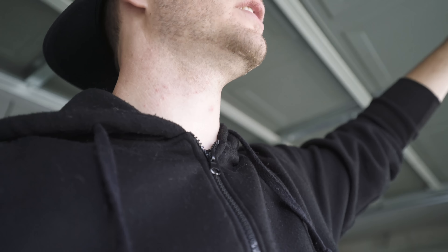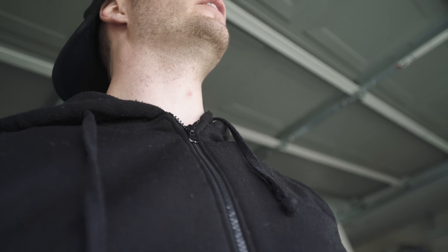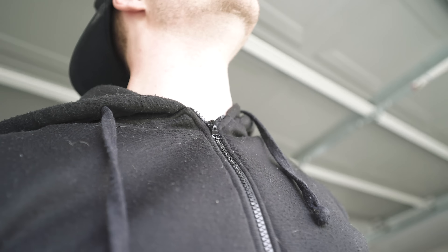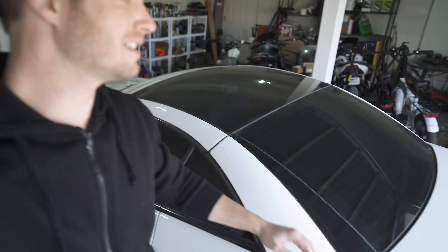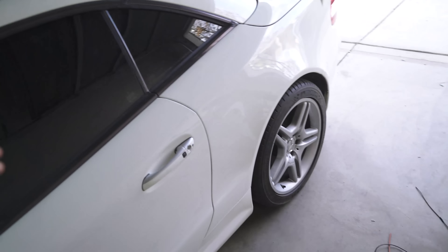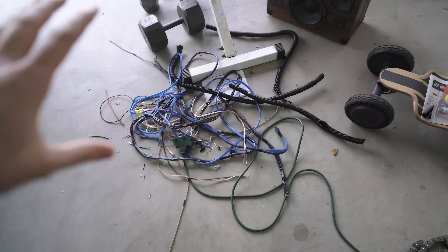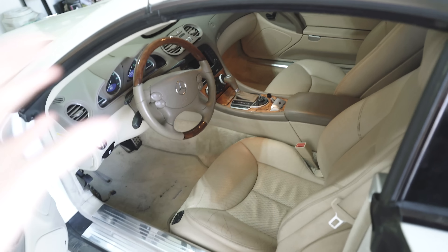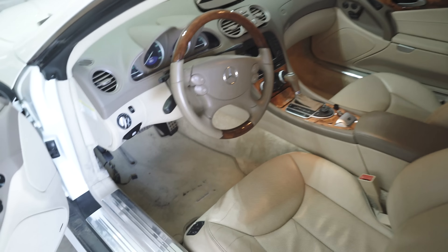Hey guys, welcome back to the channel. We're just working on my SL 550 here. I'm very excited to get this thing running — it's a little dusty now that it's been sitting. Last video I pulled out all the wiring from the aftermarket sound system somebody had installed in this car previously and took all that out. I re-soldered all the wires from the back seat area and the stock audio system works great. It was an upgraded Bose sound system so I'm glad we got it working again.